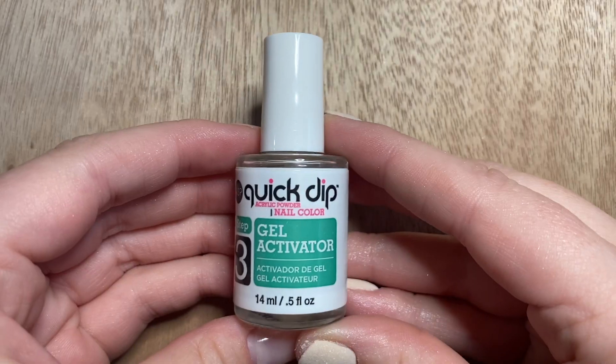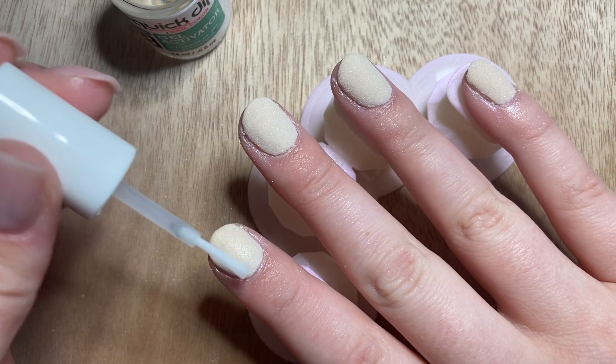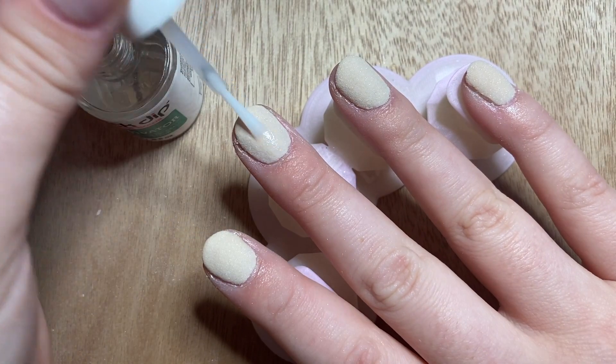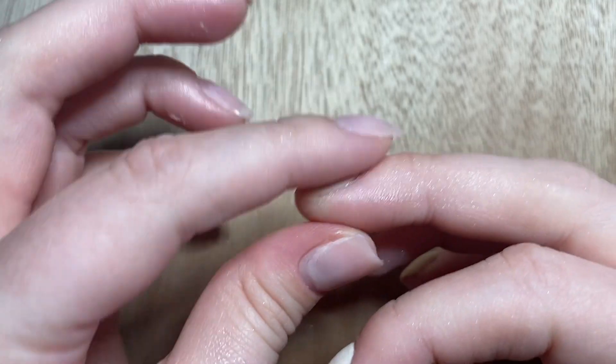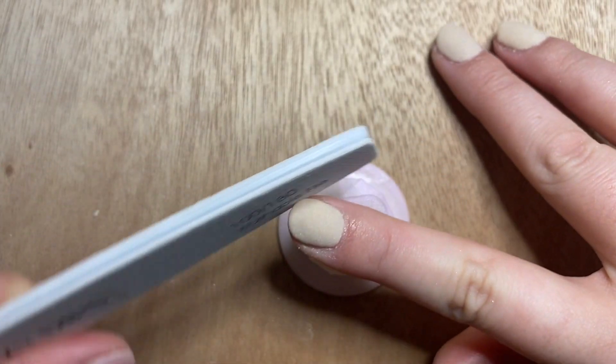Step three is our activator, which sets everything we've just done — it allows the nail to harden and stay in place. This is a necessary step before filing. I generously apply this over all the nails, and after a few minutes, once your nails feel hard to the touch, you're ready to start filing and shaping.